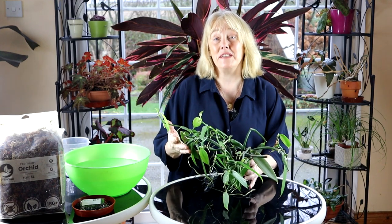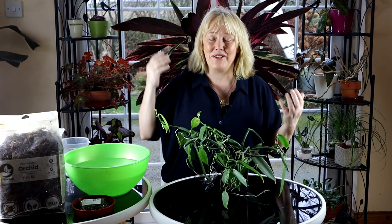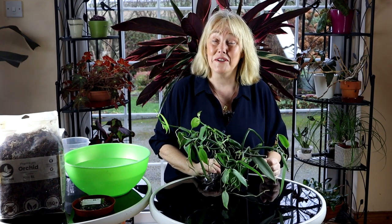Before we get into the repotting of this fantastic vanilla plant, I just want to wish you all a Happy New Year because we're very much on the cusp of the new year. Hope you had a wonderful Christmas as I did, and I guess I'm just getting ready for the new year with this fantastic headdress I've put on especially for your benefit. It's actually my stromante plant, but the way I position myself it just so happens it's there as a fantastical, perhaps more Mardi Gras headdress than New Year's. But anyway, a very Happy New Year to you and thank you for spending this time with me.